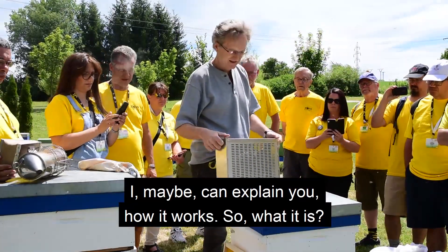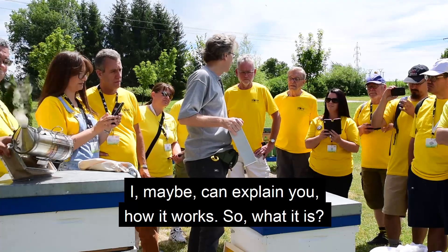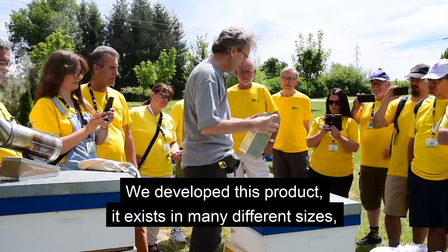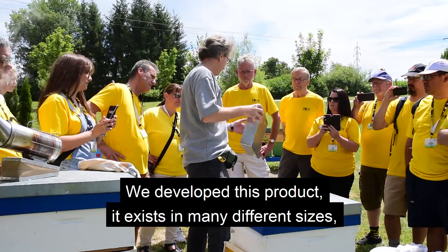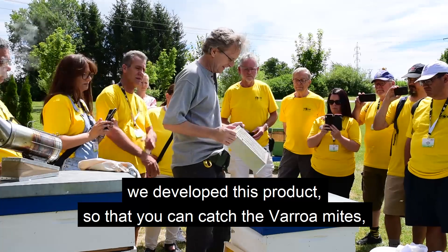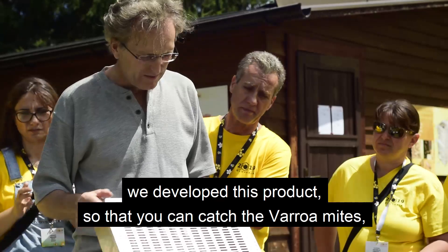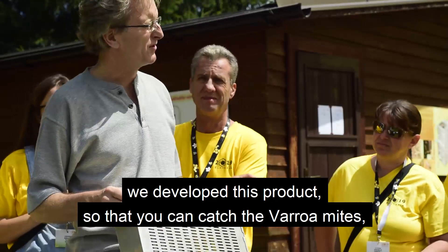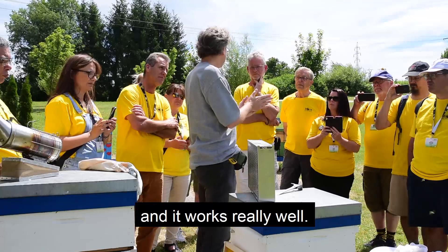I can explain the idea behind this product. We developed this product — it exists in many different sizes so you can use your existing frames. We developed this product so that you can catch the Varroa, and it works really well.